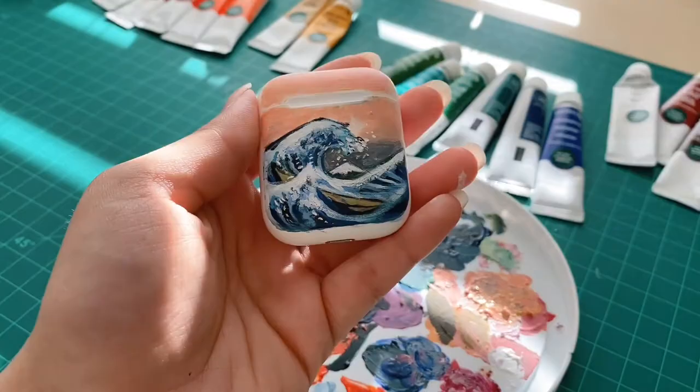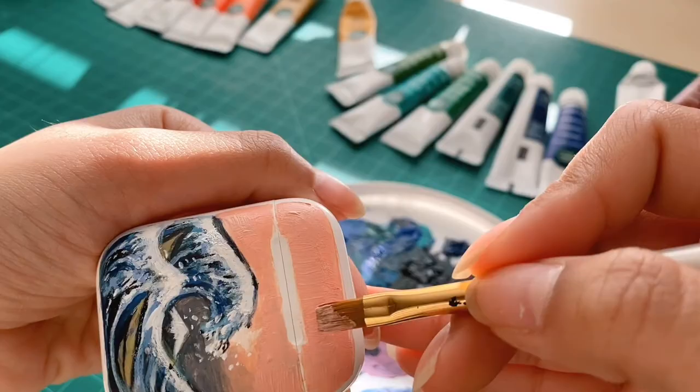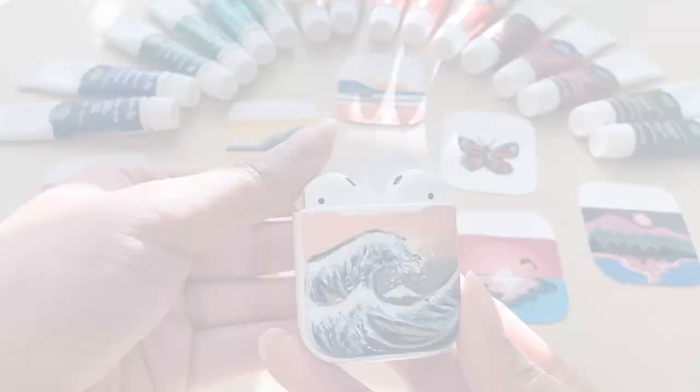That's the final look. All you want to do now is crisp up some of those edges, make it look super refined, and there you go. I hope you like this video — please make sure to like and subscribe, and thank you guys so much for watching.